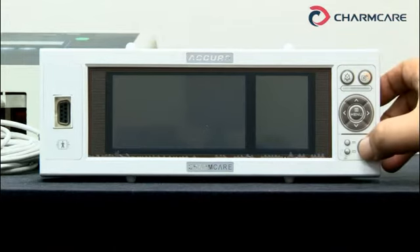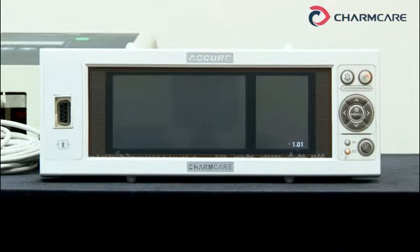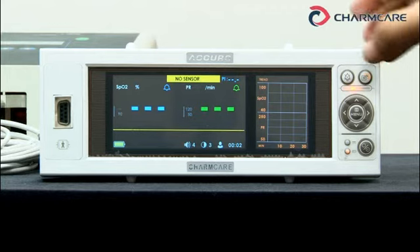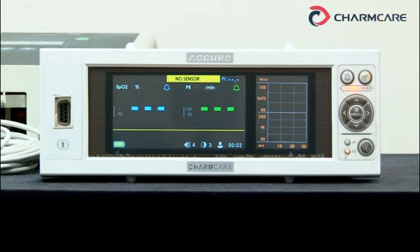This is the power button. Now you hear this sound, but it can be turned off if you press this button. Alarm pause duration is usually 2 minutes, but you can change the duration as you want in the setup menu.